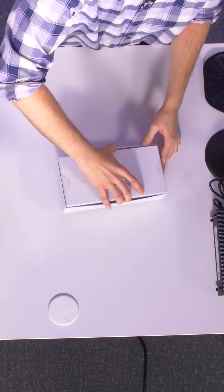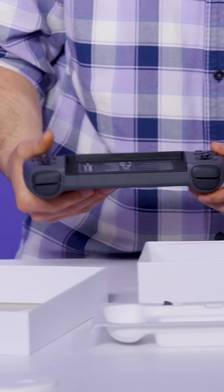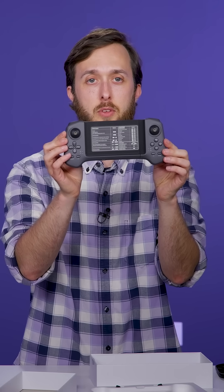Now we'll unbox the remote control. This is the remote for the Unitree Go 2. We've got some charge on the battery. Now let's see if we can make this robot come alive.